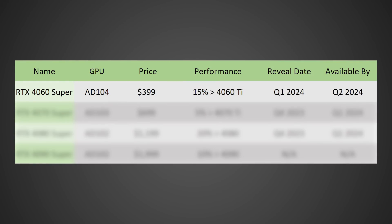The 4060 Super on the AD104 die — I believe this will command the same $400 that we're seeing with the 4060 Ti, and in terms of performance be around 15% faster. I'm expecting it to be revealed in Q1 2024, with availability by Q2 2024. The RTX 4070 Super on the AD103 die — I think this will actually be $700, which is a great price point, considering it should be around 5% faster or more than the 4070 Ti, which is currently $800. I believe we'll see it revealed by Q4 of this year, with availability by Q1 of next year.